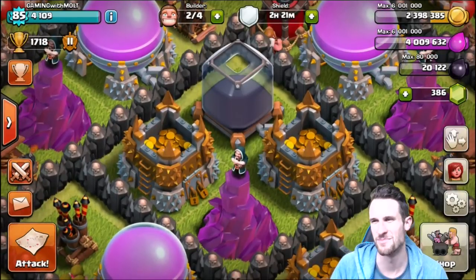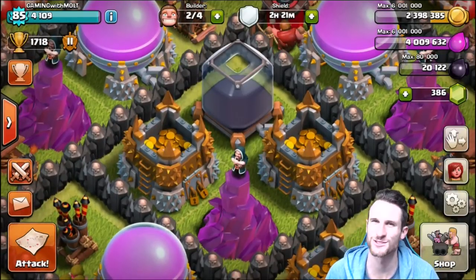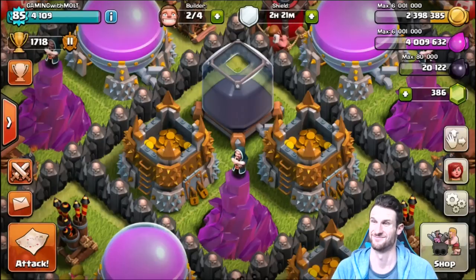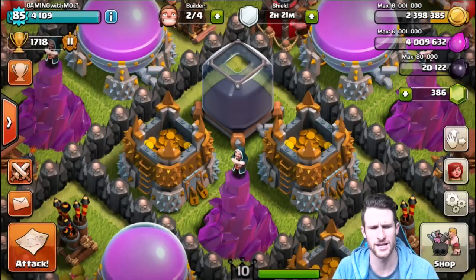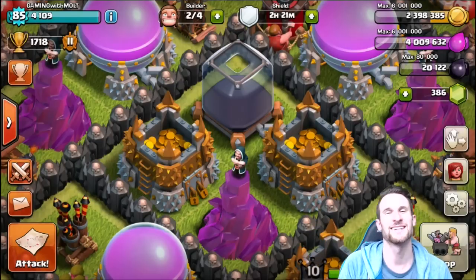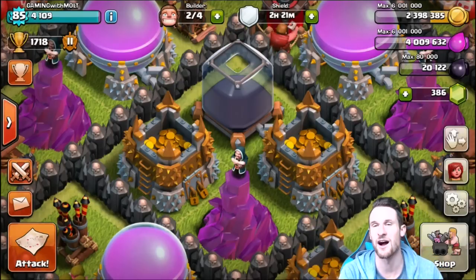Hey, what's up guys, welcome back — it's me, Molt! So happy to be here with you guys today. I've got a lot of loot and I'm already halfway to my Archer Queen — yes, that's what I'm talking about, crushing it!